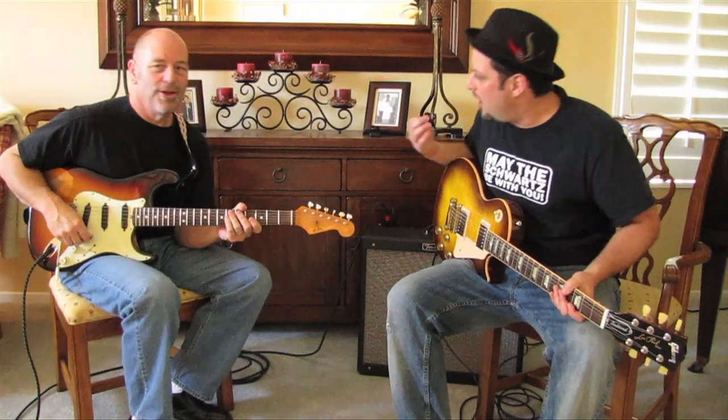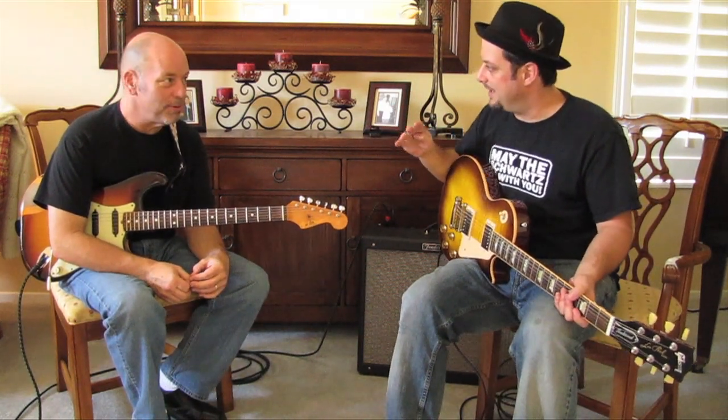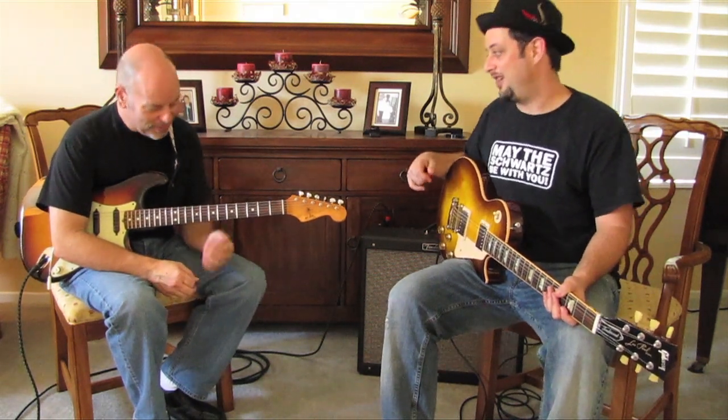Bob, that was so complicated! Hard to finger too. Using two fingers for the whole thing in the same shape. We had to negotiate a whole step though. Actually it's so cool — it's really how easy it is and it sounds great.